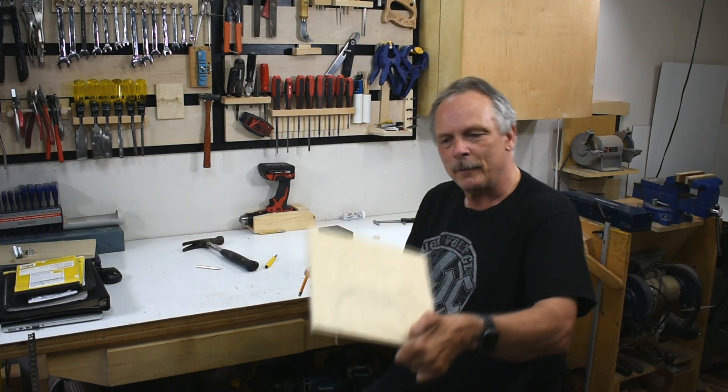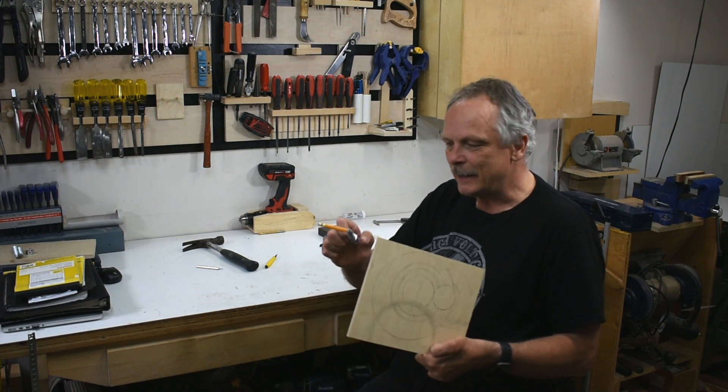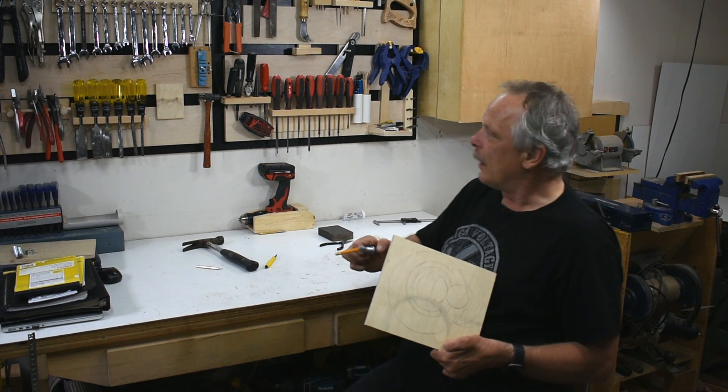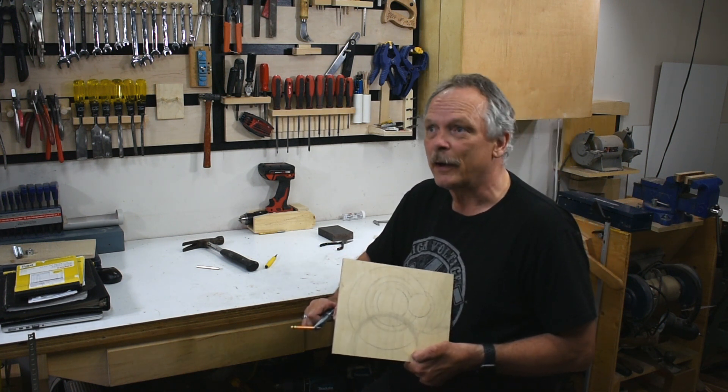So that's it for now. It works really good and it's easy to store. It's a compass that I can hang on my tool wall and always find it.